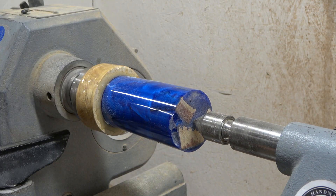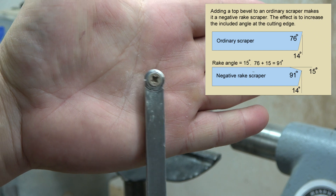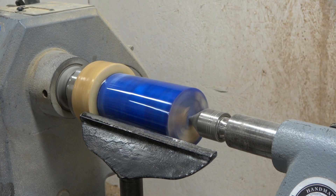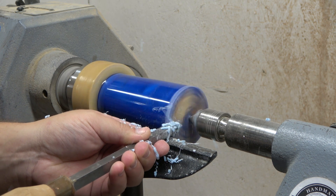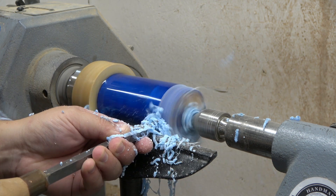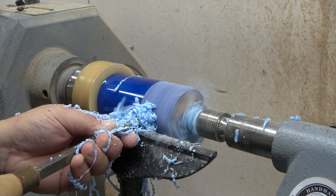It is a frequently asked question what tools I'm using when I turn any hybrid projects. I use negative rake bits. This works really well on resin as resin can be very fragile and a lot of chip-out can occur if you don't use the right tool. I will show how the negative rake scraper cuts and also switch over to a traditional flat cutting edge to show what big difference negative rake will make.